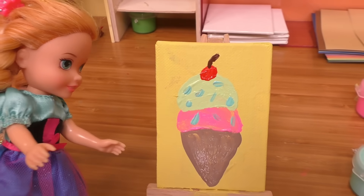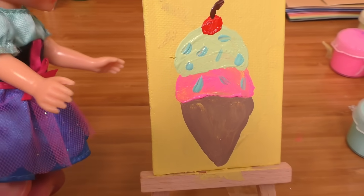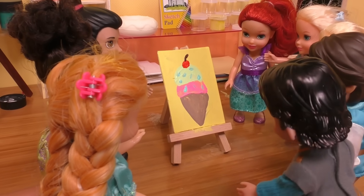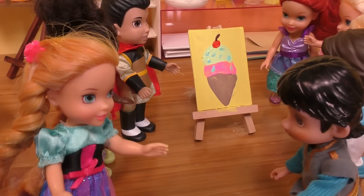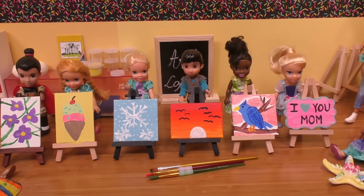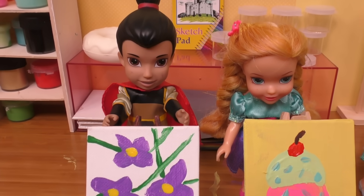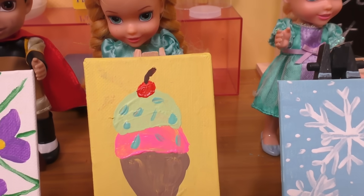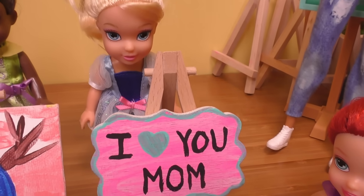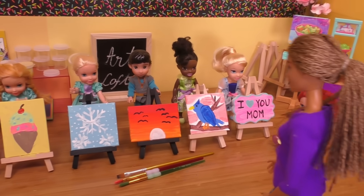I can't believe it — I finally finished! I did the background with Benjamin and I did the ice cream — it's so cool! That's really nice Anya! Thank you — and thank you for helping me fix the background. No problem, we did it! Our mothers will love it. I'm so impressed with all the artwork, kids! I can't wait to show my mom the shell, and the purple violets, and my ice cream, and my snowflakes, and my masterpiece sunset, and my bluebird. I love you, Mom!